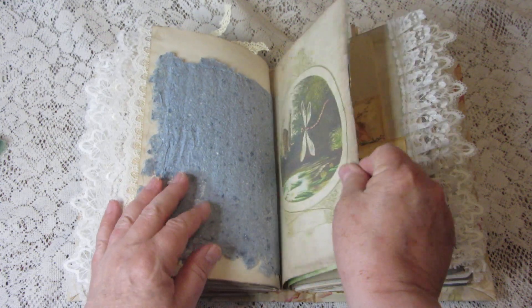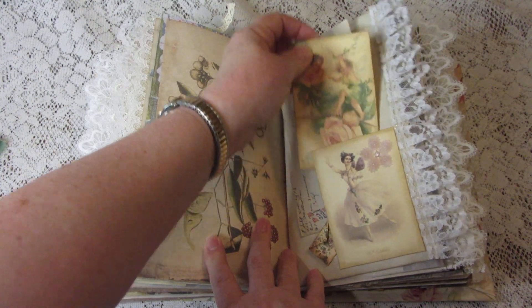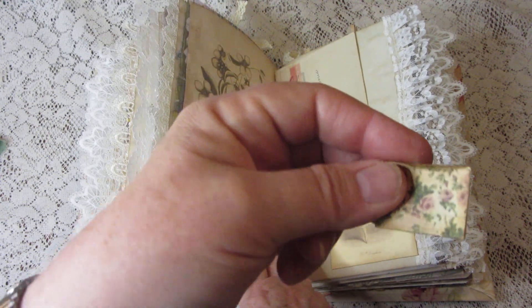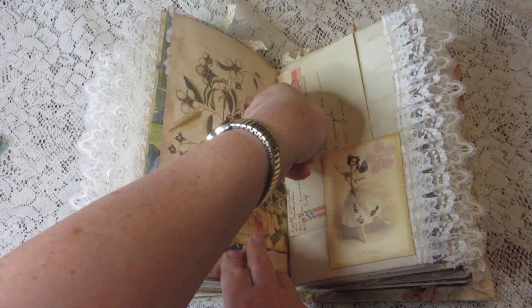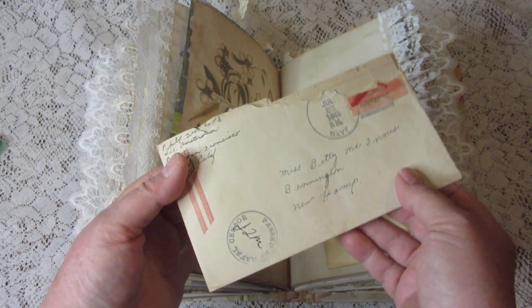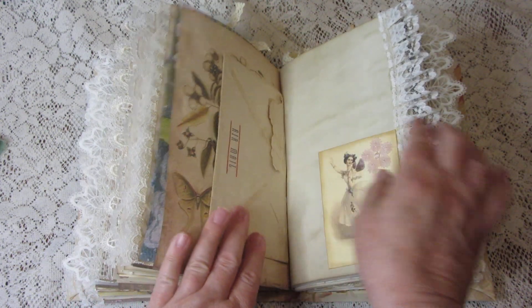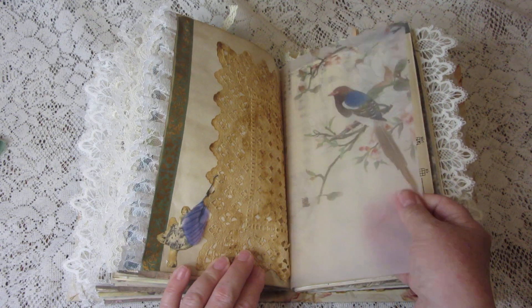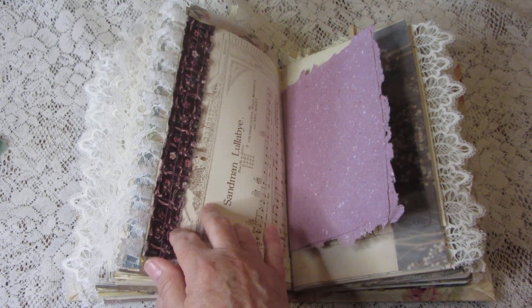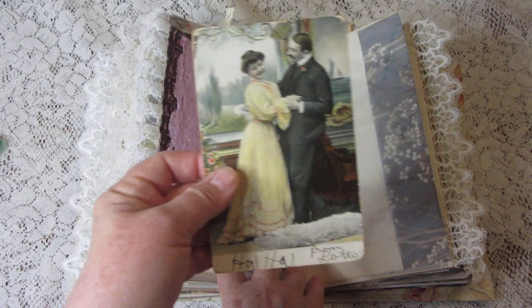And here are some vintage tickets. Handmade paper. More journaling cards, and a teeny tiny envelope that probably has postage in it. This is a vintage letter from 1946 from a guy to his sweetheart — you'll want to read that one.